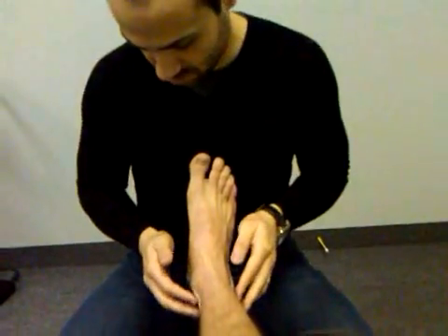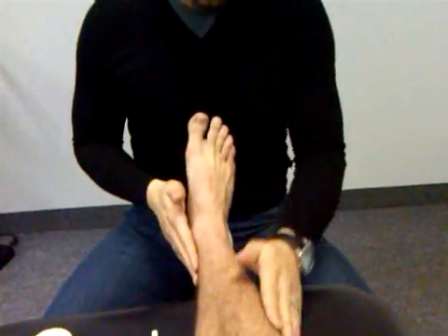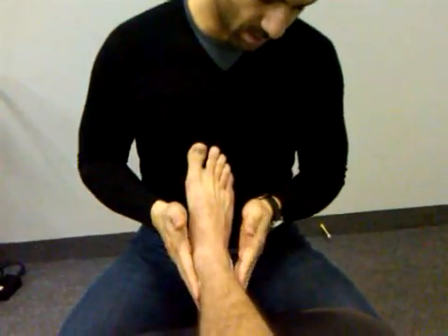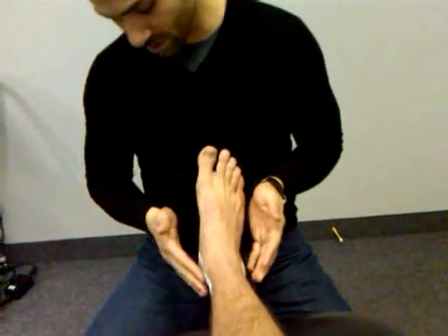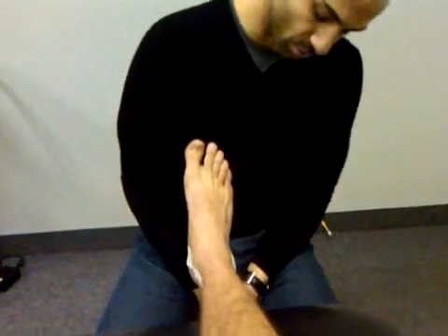Following up what we did in the last video for the ankle sprain, we did some motor point stimulation in order to excite the motor neuron pool, and then I received a lot of questions as to what kind of exercises you can do afterwards in order to retrain the person's motor program.